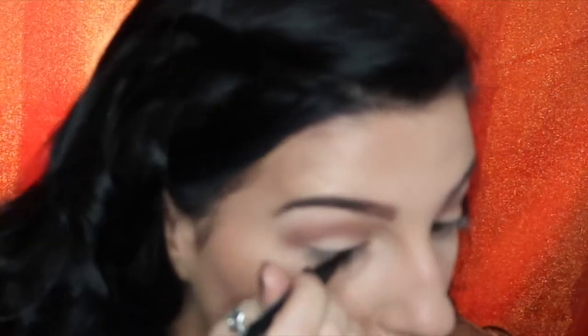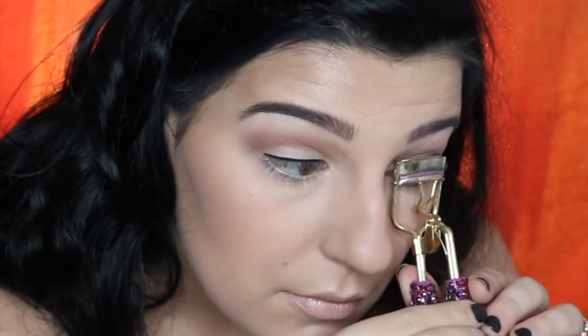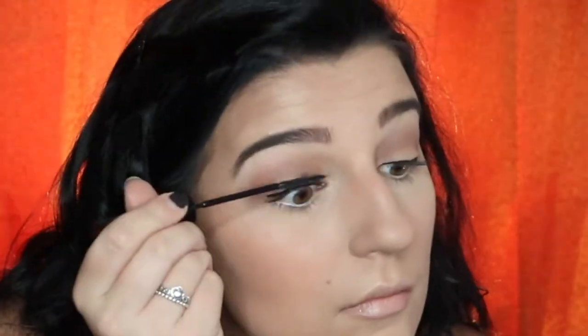Next, I'll be using my NYX Epic Ink Liner to create a tiny line on my upper lash line. I'll then use my Maybelline Nude Eyeliner to tight line my lower waterline. Then I'm just going to curl my eyelashes. For my mascara, I'm going to be using the L'Oreal Telescopic Carbon Black Mascara.